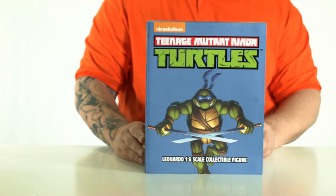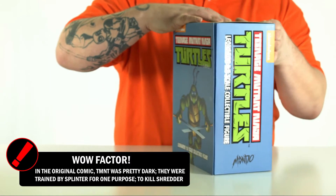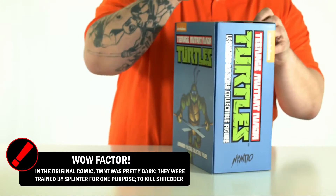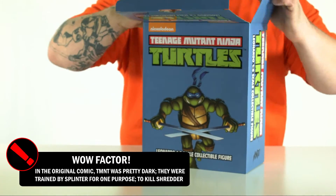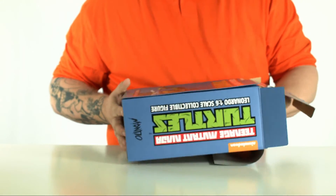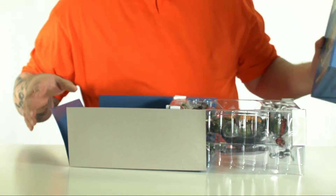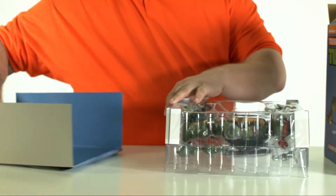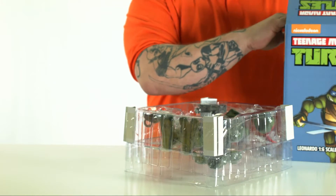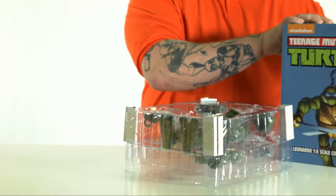Now let's get inside this and see what this bad boy comes with. For those of you that are big fans of the Teenage Mutant Ninja Turtles, you know they've been in all sorts of mediums — not just comic books, but cartoons and major motion pictures. They've run the gamut of pretty much all of the media we consume.